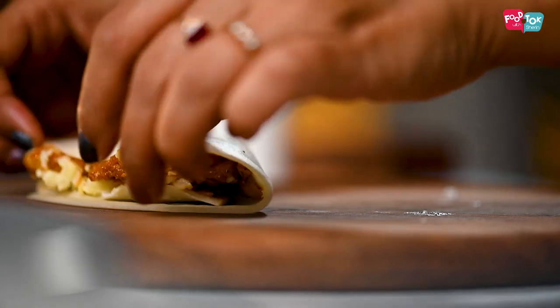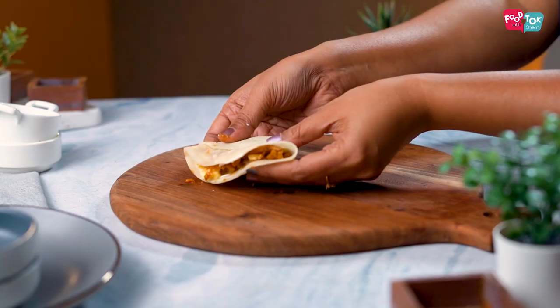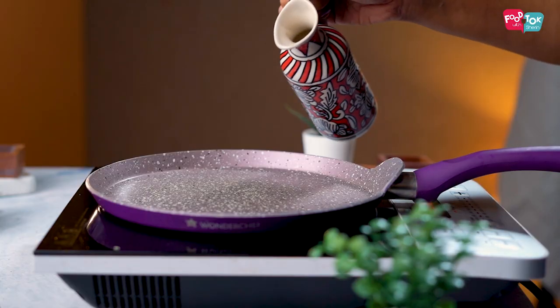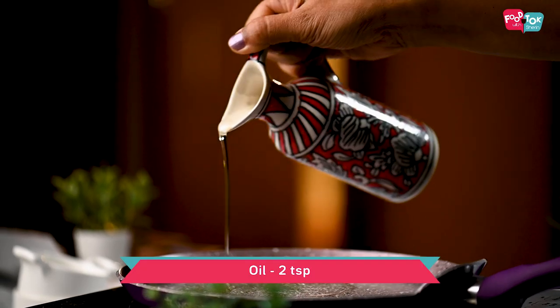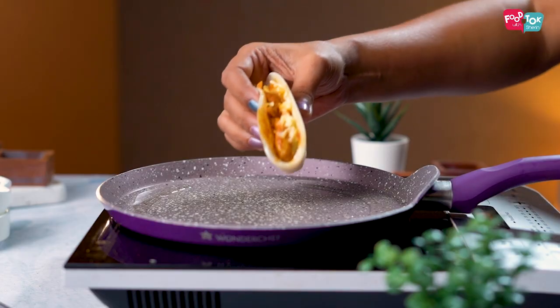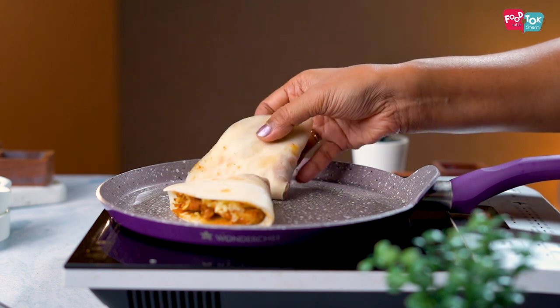Repeat this for all the remaining crepes. Then pan fry them with a little bit of oil until both sides have a nice brown color.